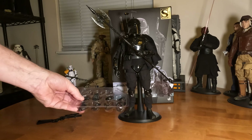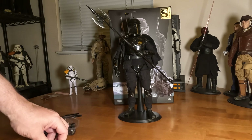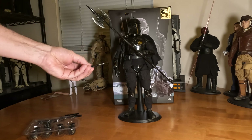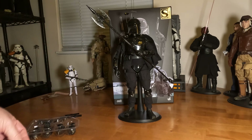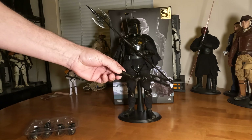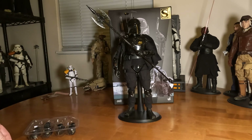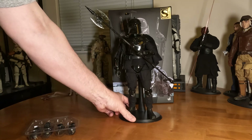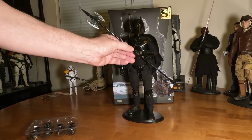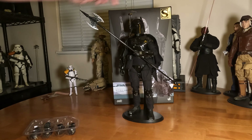The nice thing about his hands is that for every gesture it's on both left and right. He comes with two pistols, which is a mystery because he only has one holster — so where the other one goes is unclear. He also comes with a rifle, which we've seen with other figures, and then he comes with a bladed weapon, which is new and I think looks really cool.